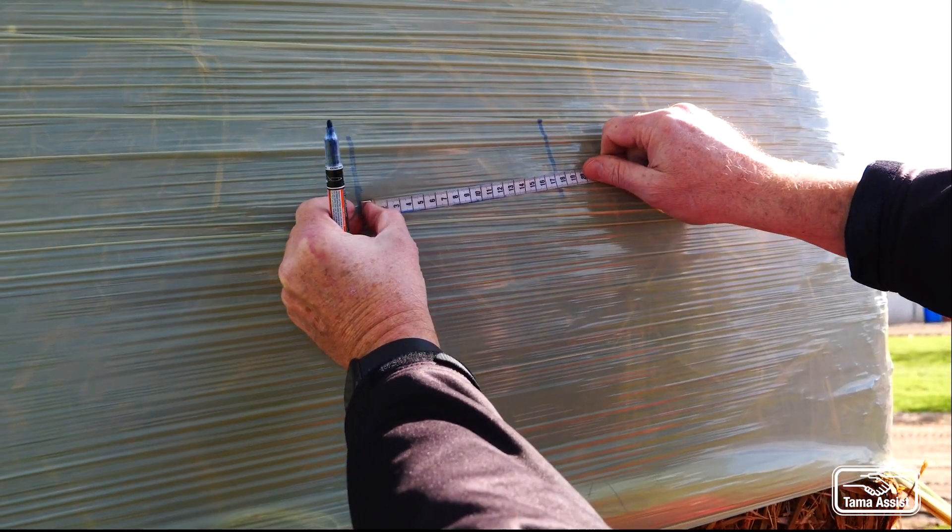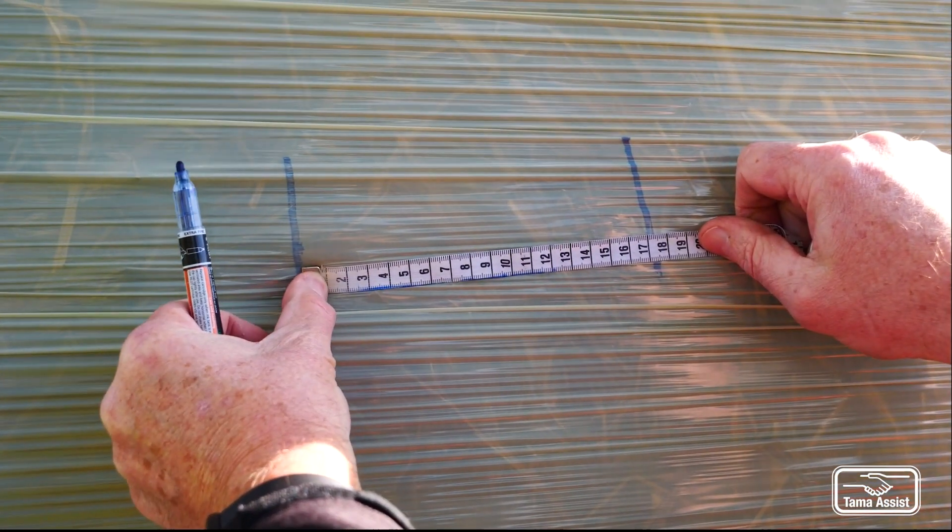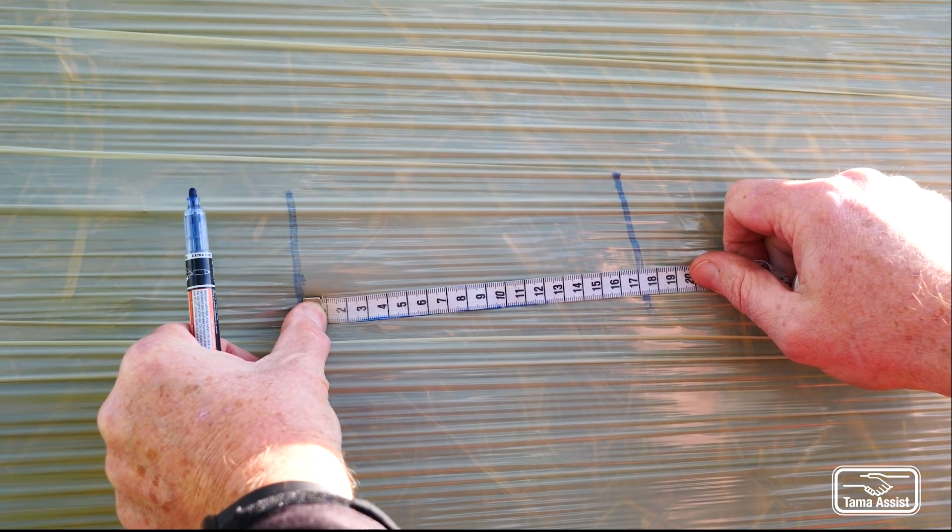So we just re-measure that and that's at 17 centimeters, which is 70% stretch on this particular wrapper.